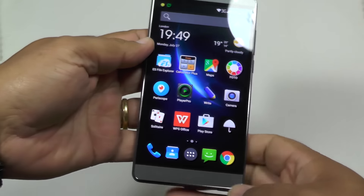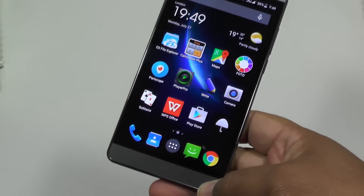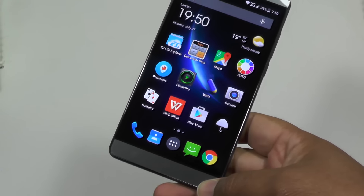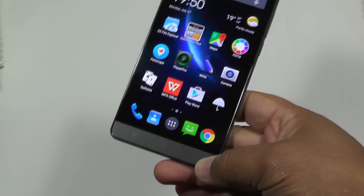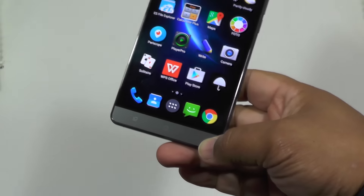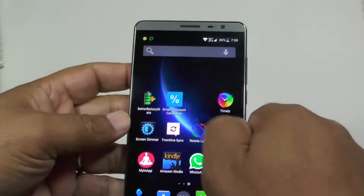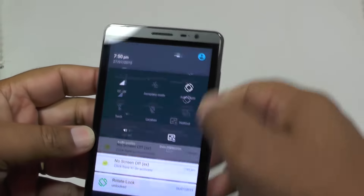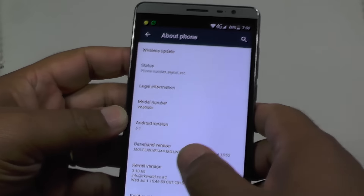Let's run through the specs. On the face of it, nothing spectacular — it's not even an octa-core. It's a quad core running at 1 GHz, 2 gigs of RAM, 16 gigs of internal memory, running Android 5.1. So it's running the latest Android — let's just have a quick look to show. And yeah, 5.1, there you go.